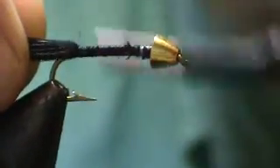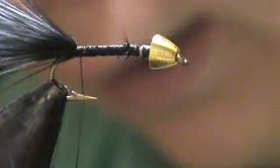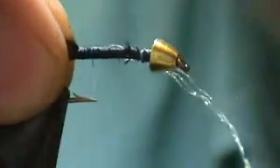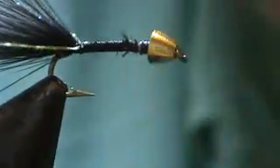Come back with your thread. Take some pearl crystal flash — I have three strands here. Tie it on your near side first, bring it over, and tie it in on your far side. Clip it off so it's even.